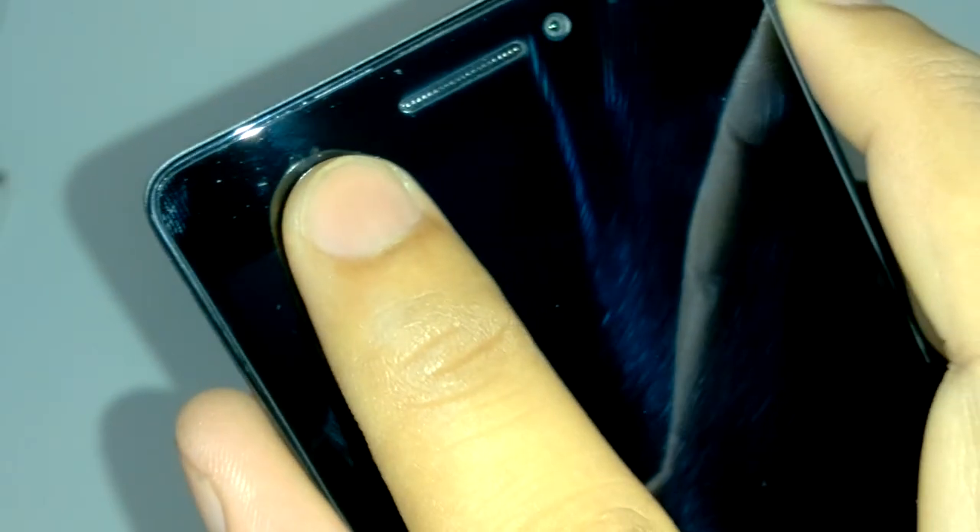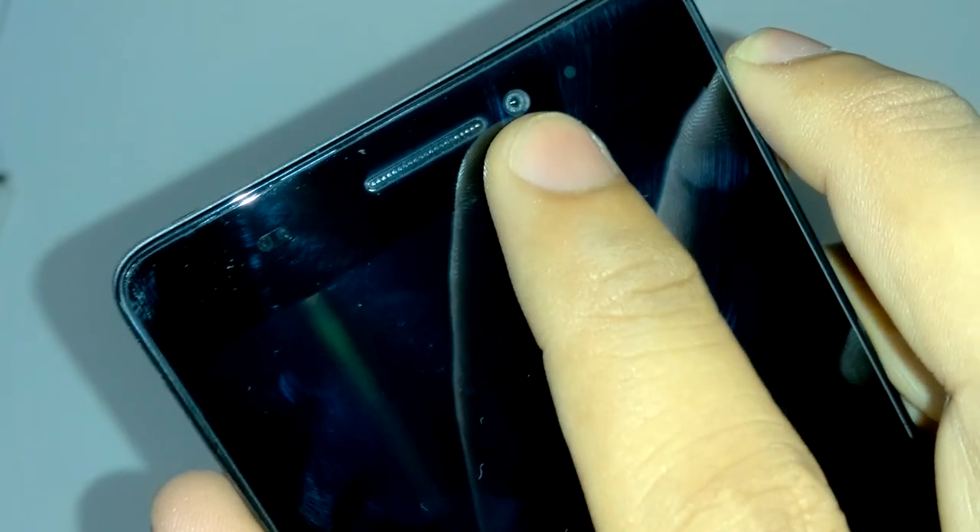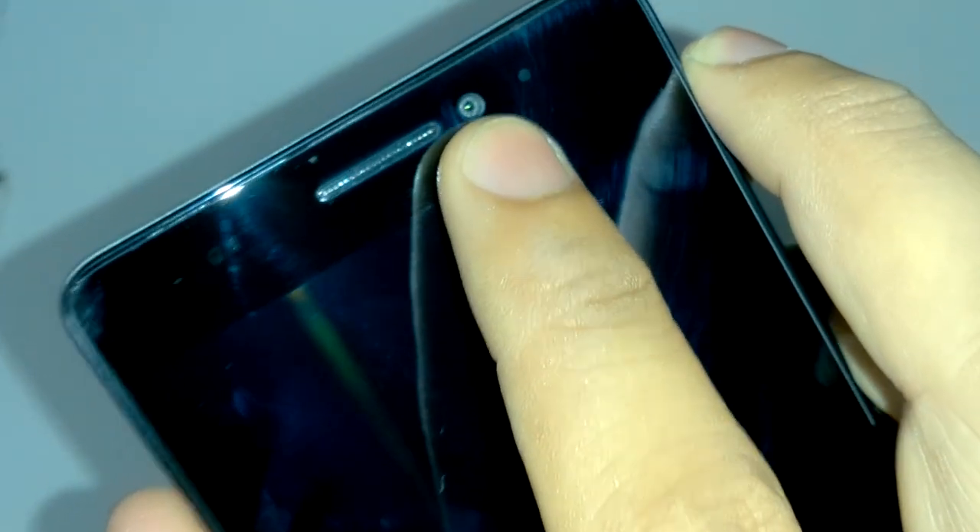About 80% of the phone is covered by the back cover. On the front we have a light sensor, in-call speaker, 5 megapixel front camera, and an LED notification light. Yes, this version of the Lenovo phone has an LED notification light. Below are three touch capacitive buttons — they do not light up.